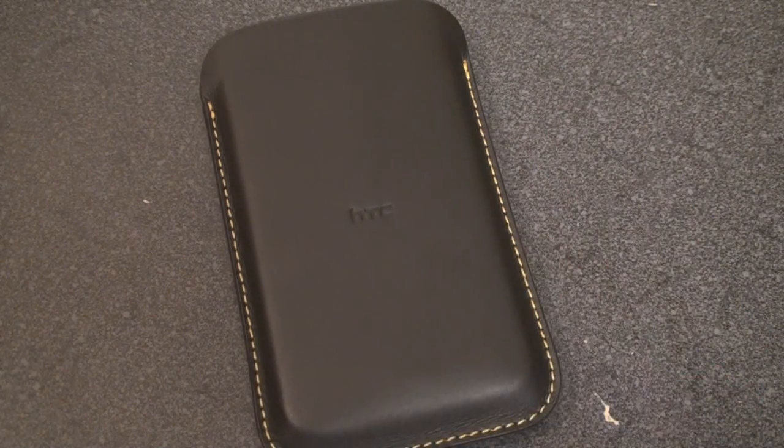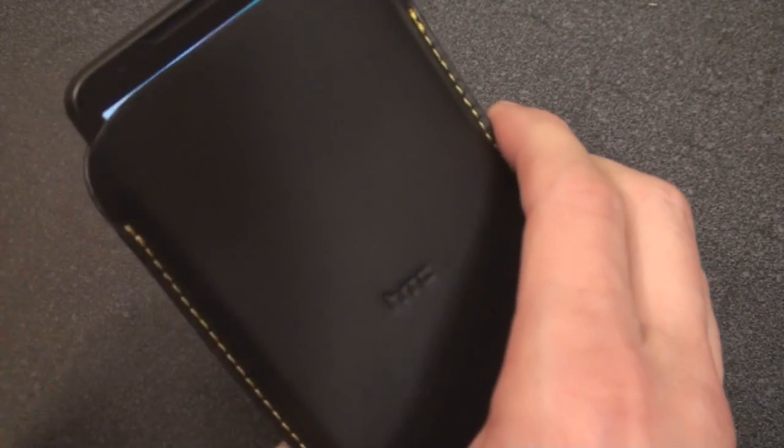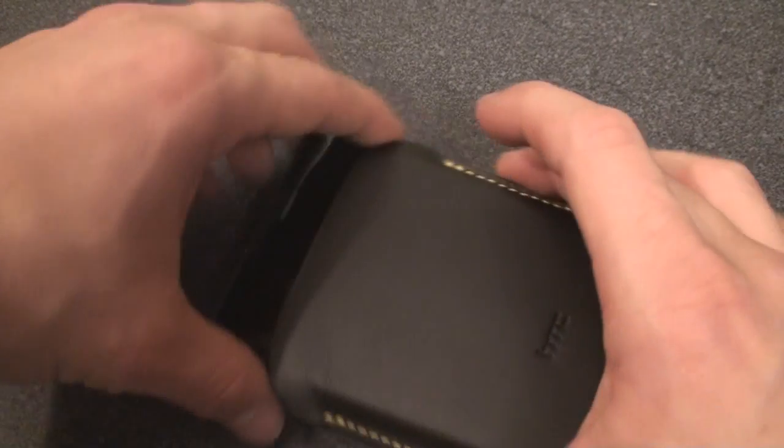The device comes with this leather pouch, which does a really good job of protecting the device, although at first it's extremely tight. Another small problem with the pouch is that it's hard to get the device out. You can squeeze from the bottom, which will probably turn on the device accidentally, or you can try to pull it out from the top, although there's no real easy way to do this. Maybe as the case gets a little bit looser, this won't be as big of an issue.